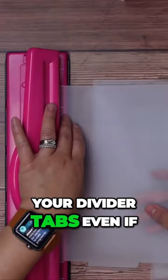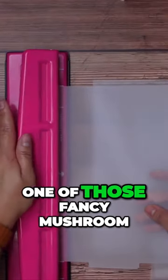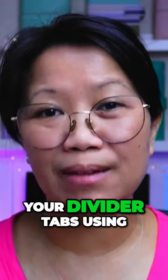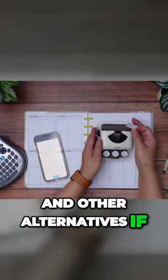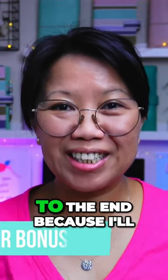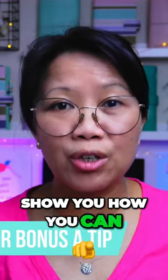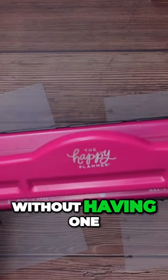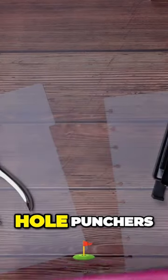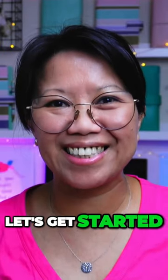I'll also cover how to hole punch your divider tabs even if you don't have one of those fancy mushroom hole punches, and how to label your divider tabs using a label maker and other alternatives if you don't have one. Make sure you stick to the end because I'll show you how you can hole punch disbound planner inserts and divider tabs without one of those fancy mushroom hole punches. Let's get started!